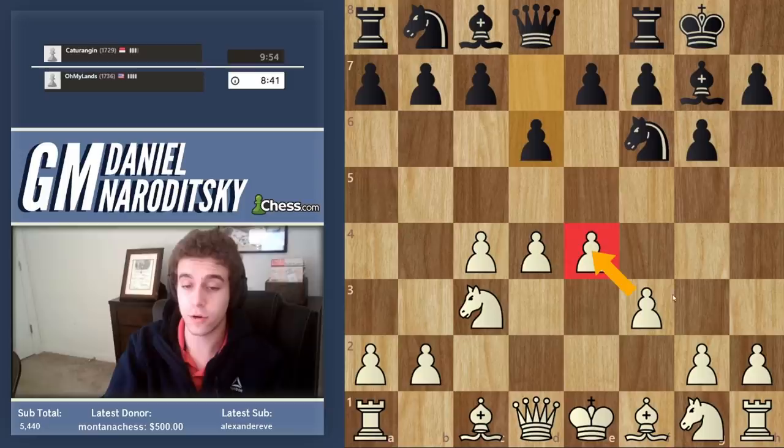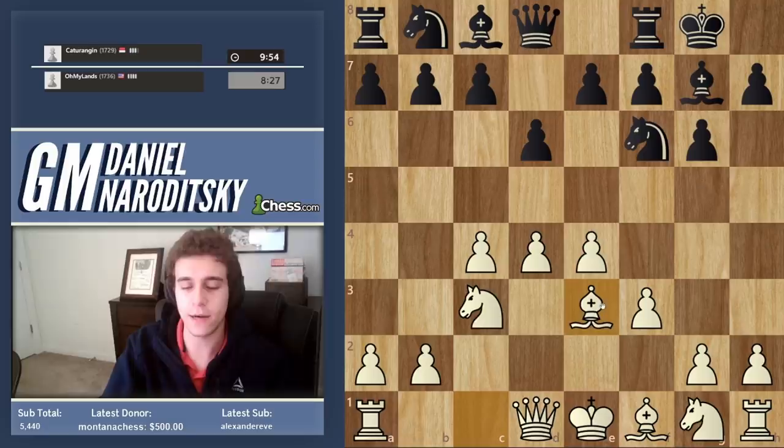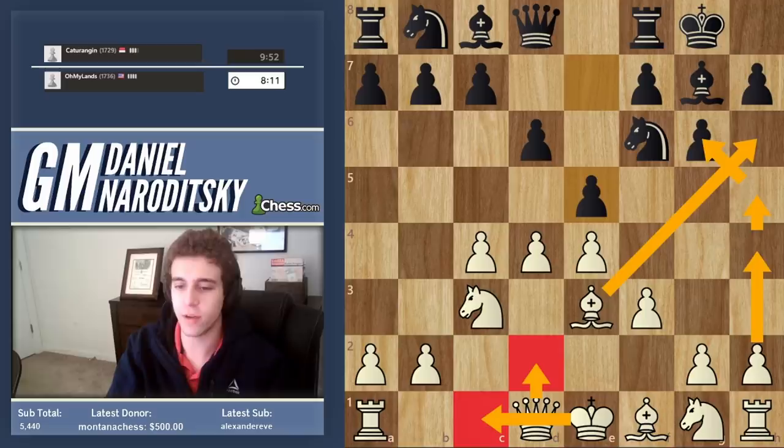He plays d6. The point of f3 is twofold, threefold. We're obviously reinforcing the e4 pawn. We are preparing, at a later point, the pawn storm involving g4. And we are preventing the knight from coming to g4, which is important because we now develop our bishop to e3. He plays e5. The ideal scenario in the Samish goes as follows: we want to close down the center, we want to go queen d2 and castle long, and then we want to checkmate him Sicilian style on the king's side. We're going to go bishop h6, h4, h5, hg, and mate him. So black has to stop us from doing these things in that order, and that's not as easy as it seems.